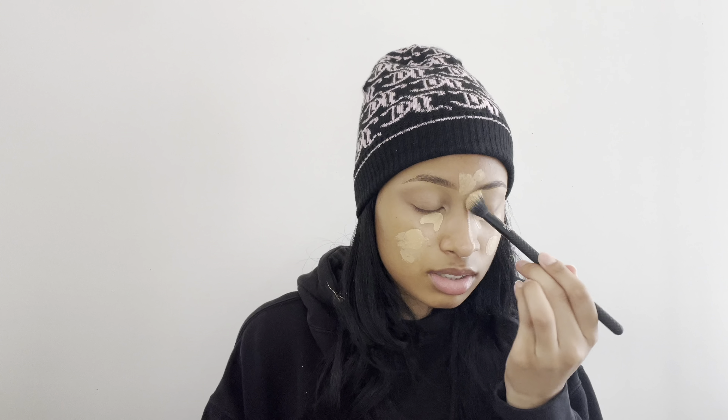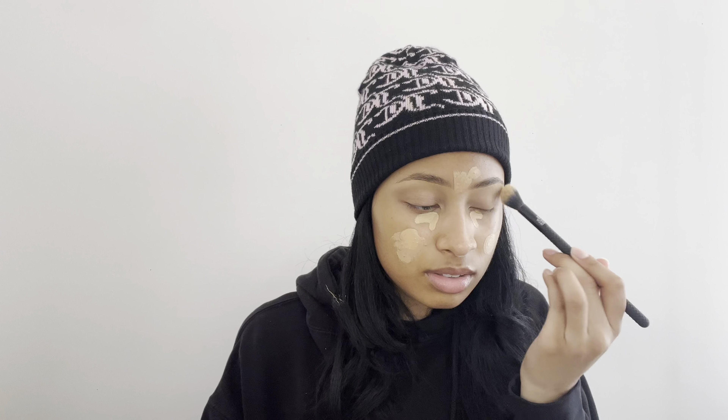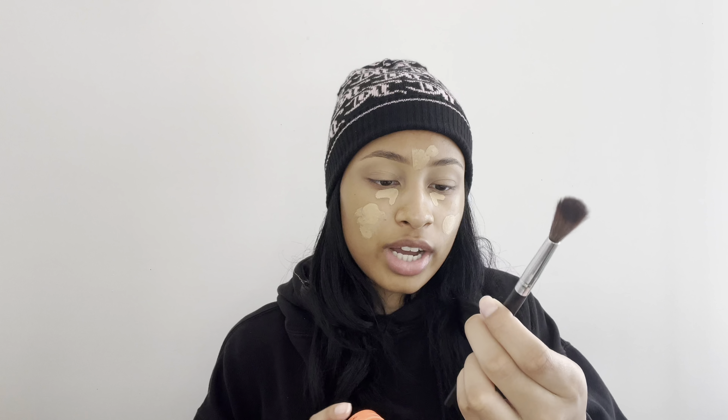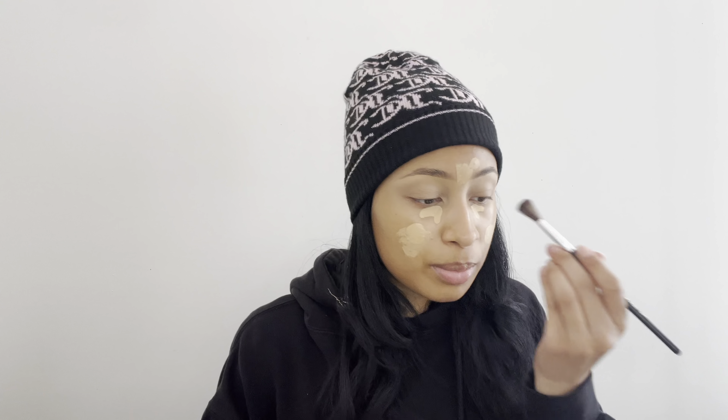Using banana powder and this Modo Pro BMX 265 brush I'm going to set the concealer on my eyelids. And over top of that using this item bronzer in the shade Mood and this Crayon Case 01 brush I'm just going to put this all over my eyelid for a little bit of color.